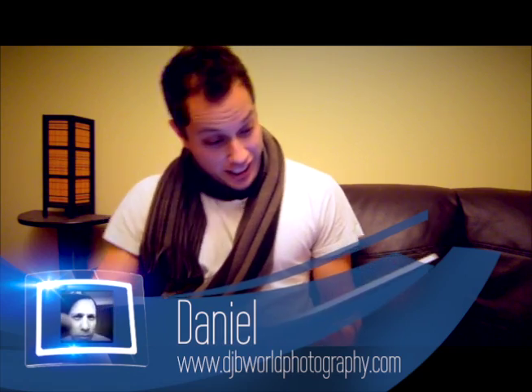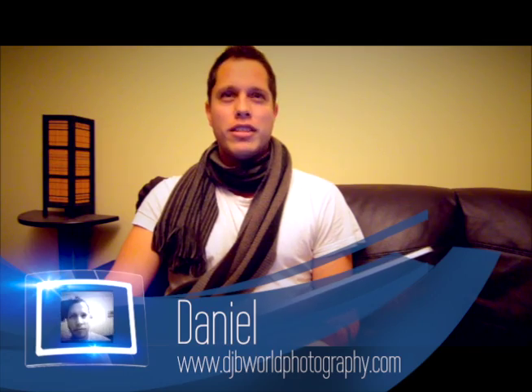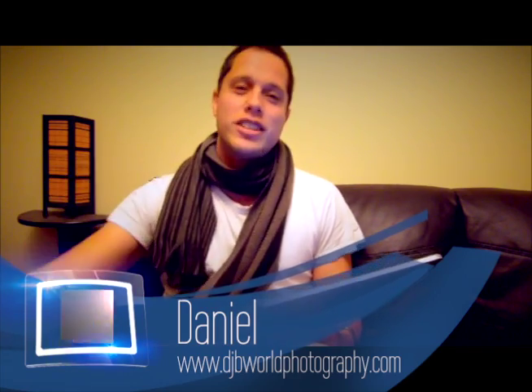This is DJV, welcome to Photo Critic TV episode number four. It's a Sunday night in August, welcome everybody. For those of you that don't know, if you want to get your photographs reviewed, just go to www.photocritictv.com and click 'click to submit' — I'll review your photographs online on camera. You can check out my portfolio at www.djvworldphotography.com.